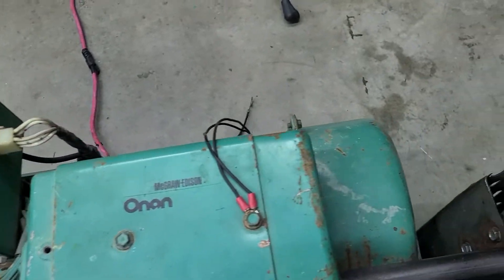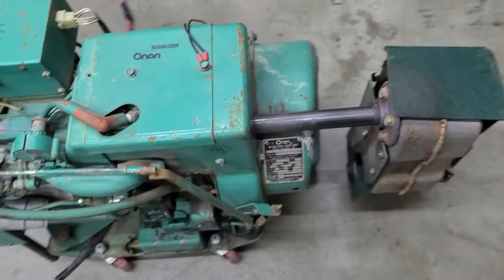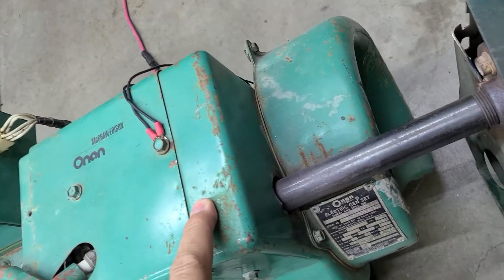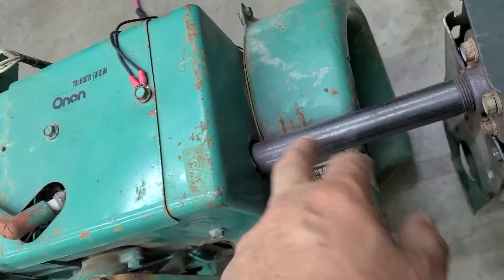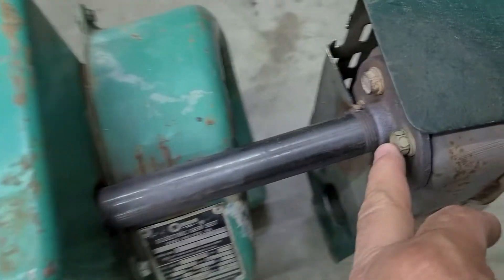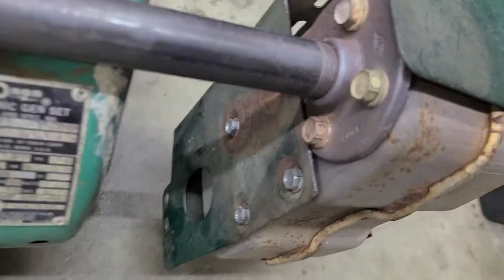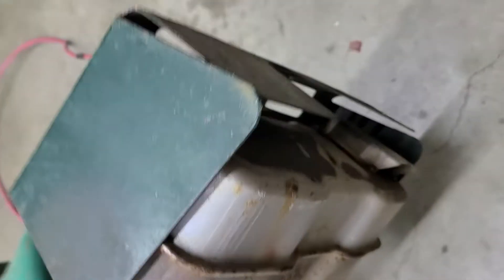It's a single cylinder — they call these screamers because they run at 3600 RPM, as opposed to the other ones which run at 1800 RPM. For the muffler, I've got a piece of 1-inch steel pipe that threads into the head, and on there I put a metal flange from Lowe's, bolted with self-tapping bolts onto an old lawnmower muffler. We'll see how loud it's going to be.